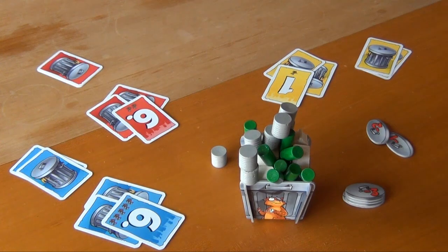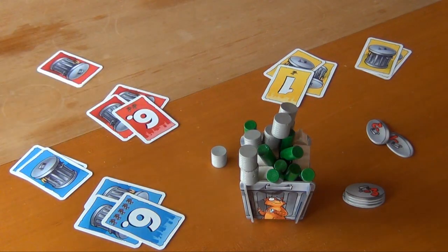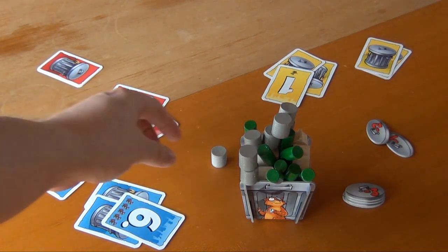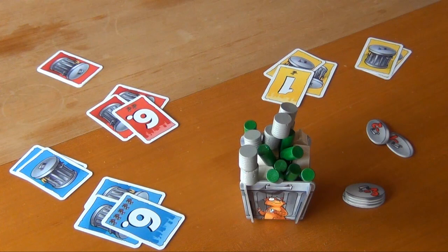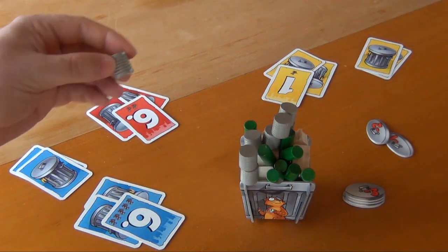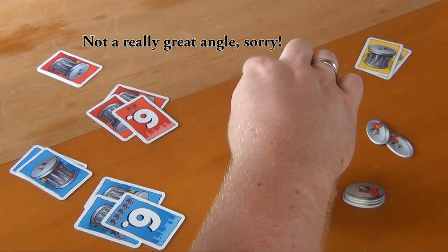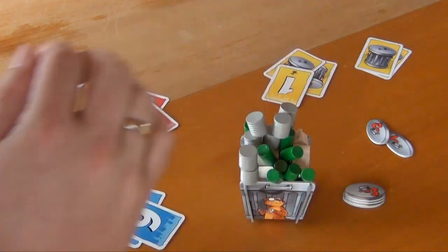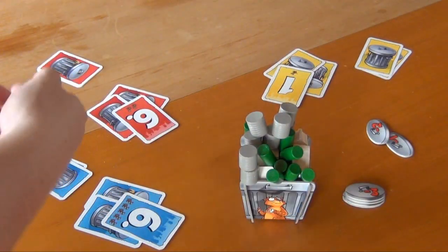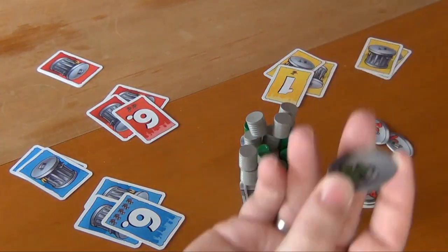Now if we fast-forward a little bit to a situation later on: the yellow player has already placed his one piece, and the red player has placed four of his six pieces. But there's only one piece of trash remaining. If he's able to put that one down, he'll get those points as plus points. And he did it — he put down the fortieth piece into the trash. He doesn't have to fulfill the six because there's nothing more, and he gets those points as plus points.